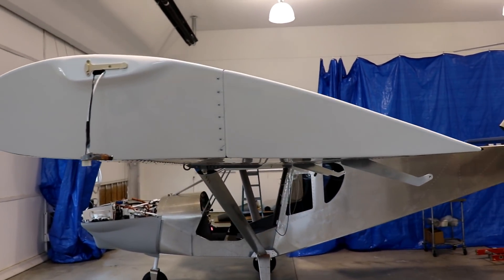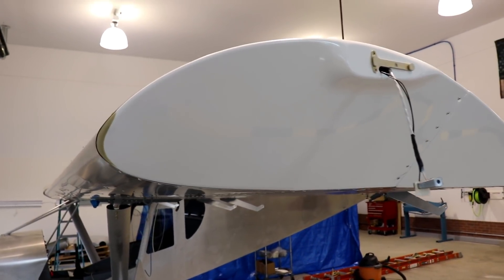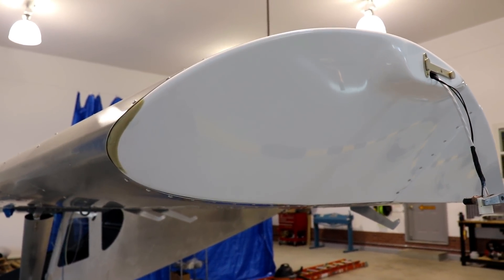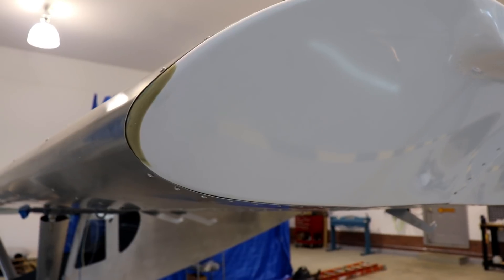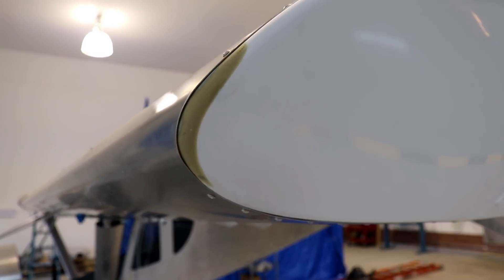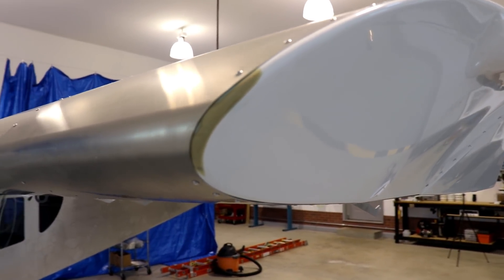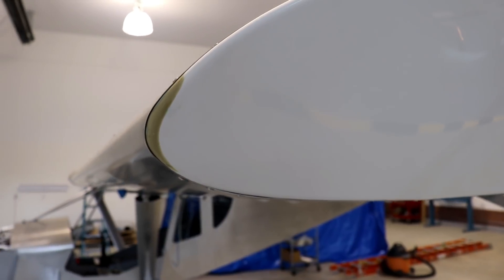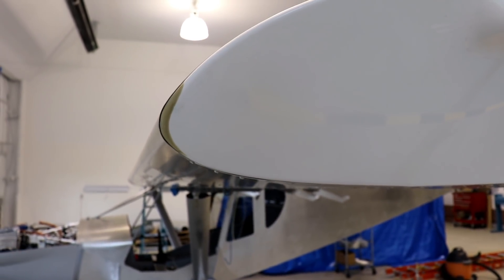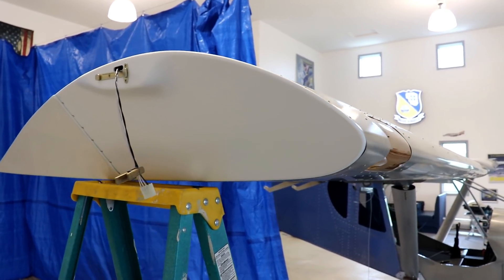The next thing up is the airplane update. The wings are pretty much all done. This left wing is done. I did have a big space between the wing tip and the aluminum in the front. That yellowish-greenish area you're seeing there is epoxy resin mixed with a bunch of fillers — that's put in there, then I took the wing tip off and sanded it to shape. It filled that gap up nicely.